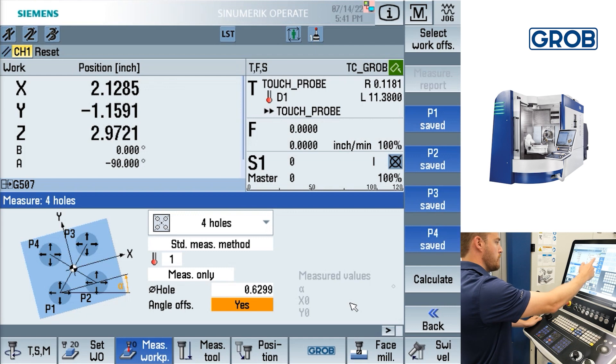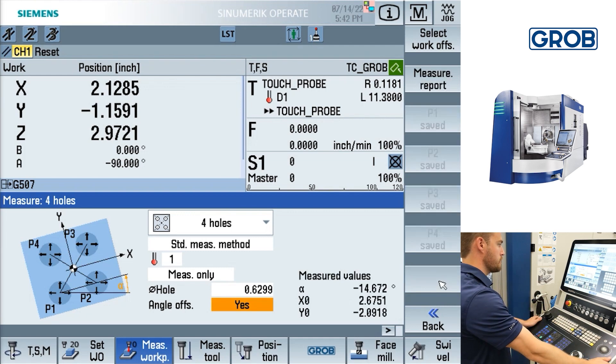Once all four positions are probed and saved, press the calculate soft key on the right side of the screen. This will generate the X-axis alignment between hole one and two, as well as the center point in relation to all the holes or circle spigots.